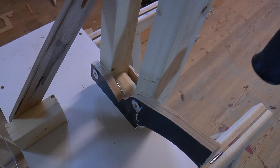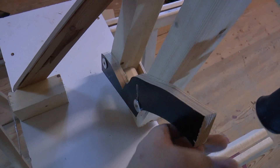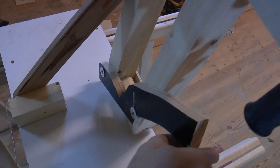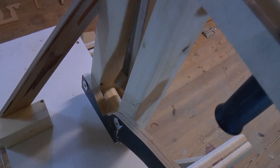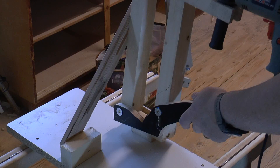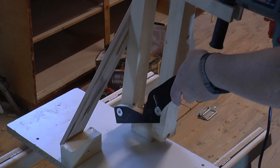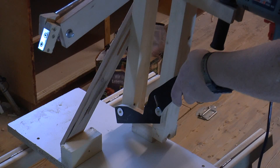Now here comes the interesting part — this is the trigger. If you move this up, then what happens is that when this passes, the shot automatically gets ejected. When it is like this, nothing happens. But when I pull it up and it passes, the shot falls.